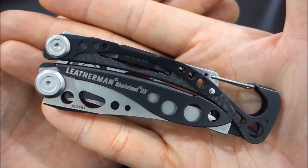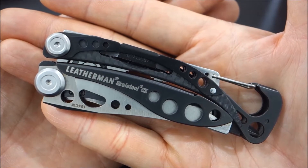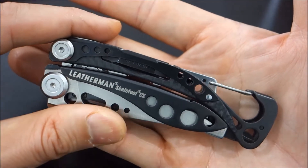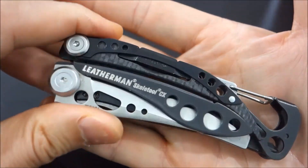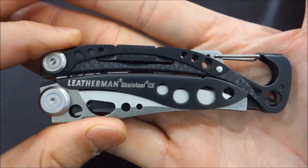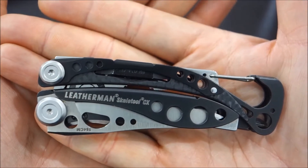I ordered directly through Leatherman because I didn't want to worry about counterfeit items. I also know that their warranty is hands down one of the best. So why mess with it? If it costs a little bit more, as long as you're protected, then it's worth it for me.